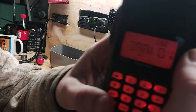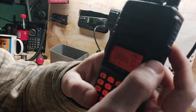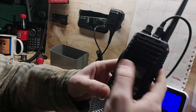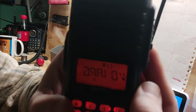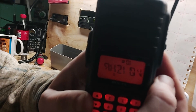When you get the last one locked in, you're going to press your function button again. It'll stop flashing, and if you bump your key button right quick, now instead of showing the frequency, it'll show you the name of the repeater that you've just programmed in.